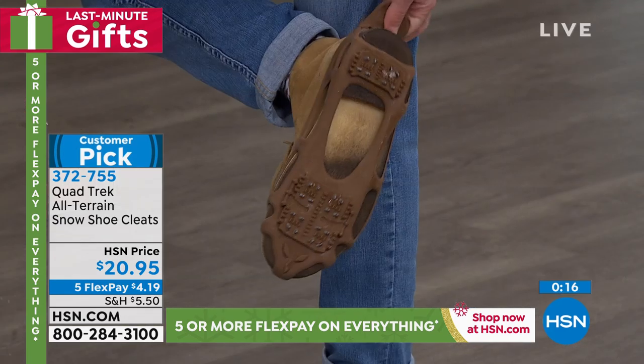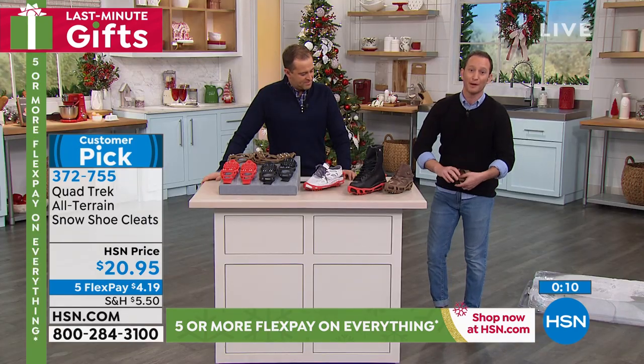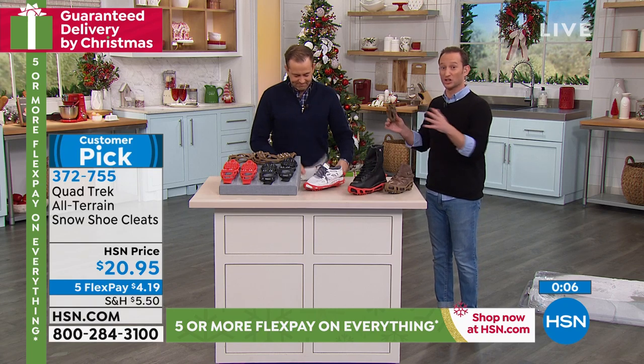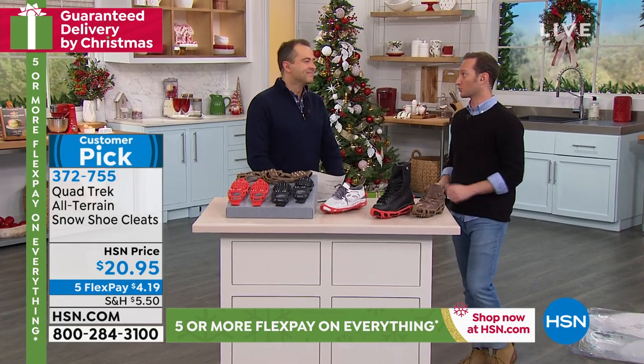I want to show you how easy it is to put on — it's just as easy to take off. I simply stretch it off and then roll these up and put them in my pocket, my purse, or the car. So getting from point A to point B — short distance, long distance, commuting, or shoveling snow — grab your ice cleats from Quadtrek.